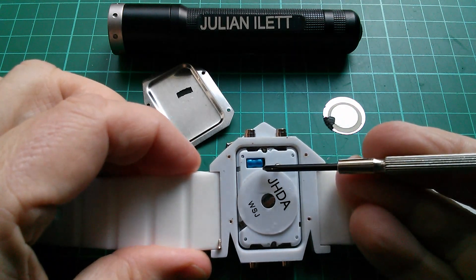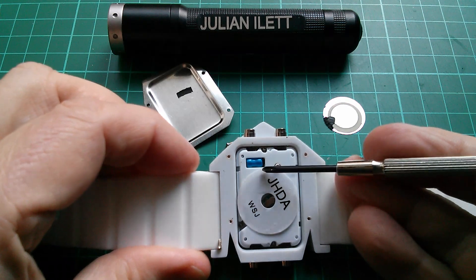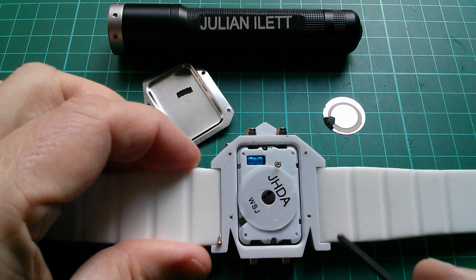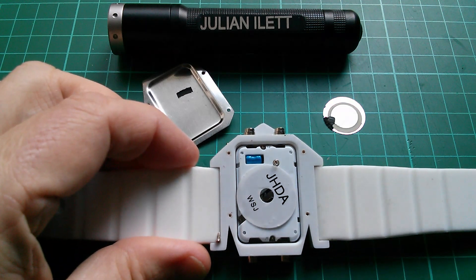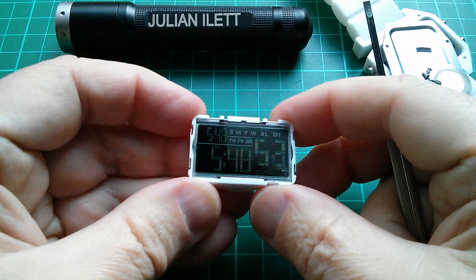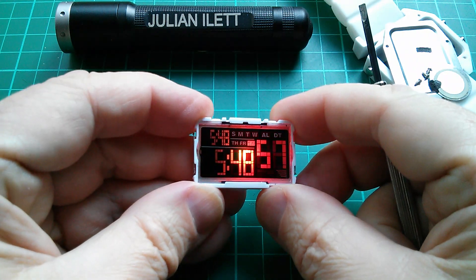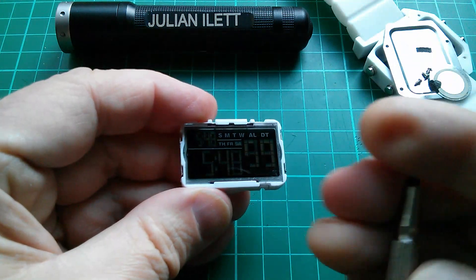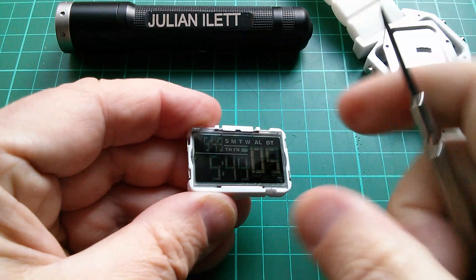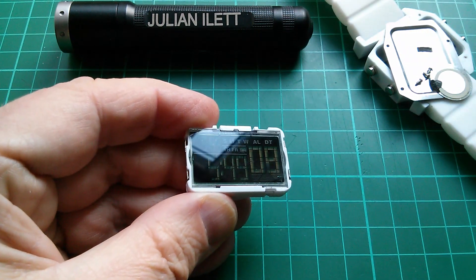That blue thing is interesting — looks like it should be the crystal, but why is it wrapped up in blue heat shrink coating? Right, let's get this module out. Some people suggested that if I peel off the polarizing cover and rotate it 90 degrees then this will invert, and I'm quite intrigued about that so let's give that a try.